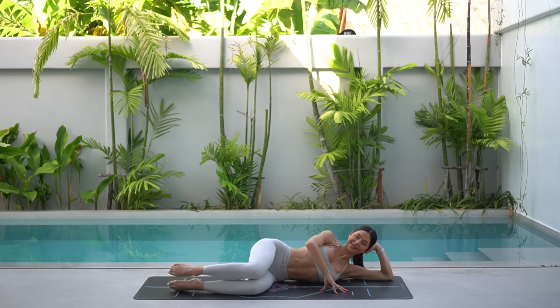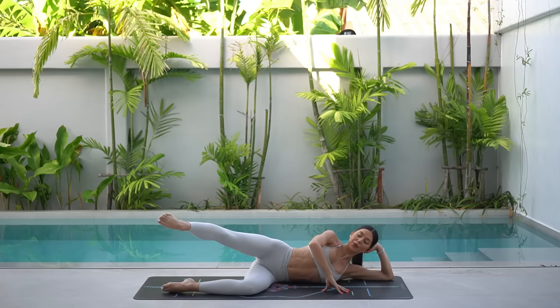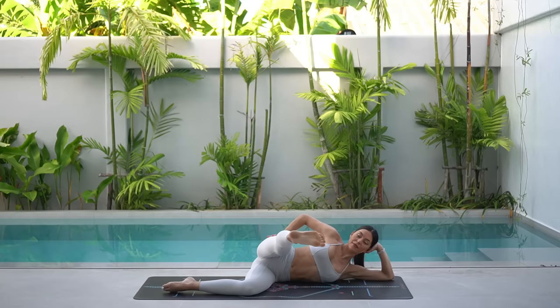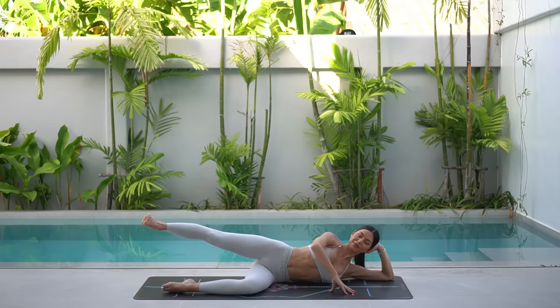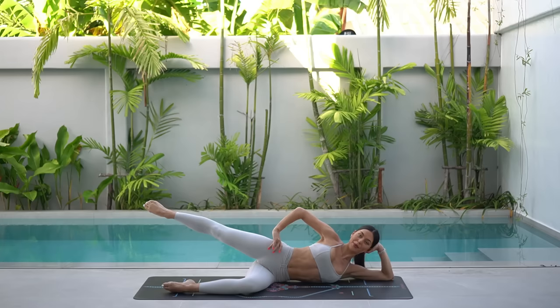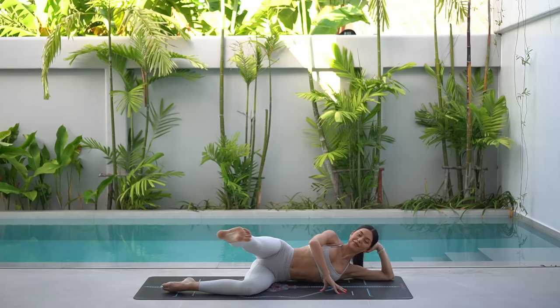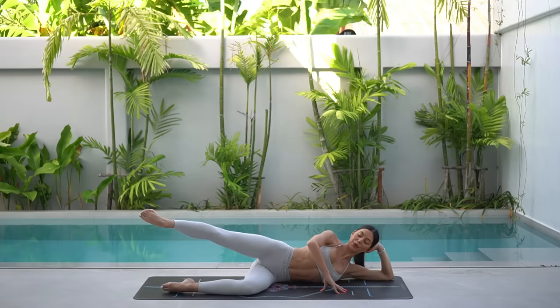Let's extend our leg forward again. And this time on your exhale, sweep your leg back in line with your hip. And then inhale, flex and kick your leg forward. Exhale, point, sweep your leg back. Inhale, flex and kick your leg forward. Eight more like this. Try not to forget about your core — keep dropping your ribs down to your hips, pulling your navel in and trying to find that lift in the underside of your waist. You've got to keep your leg at the same height as you kick it forward and back. Let's do two more. And last one.